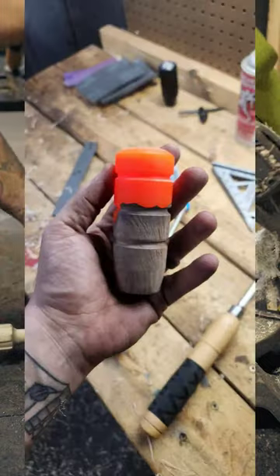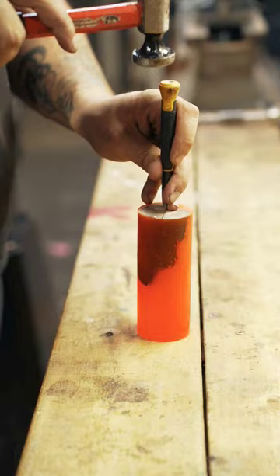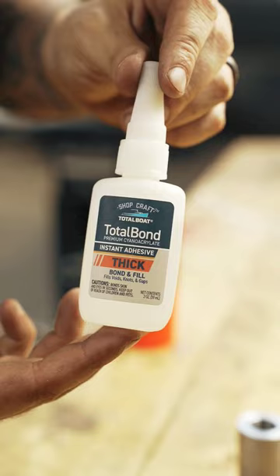A couple weeks ago I posted this photo and it got an incredible amount of love from you guys, so I figured I'd explain it a little bit. This is what I call a hybrid shift knob. It's created using a piece of wood that I hand carve and then cast with total wood epoxy to create this really unique design.